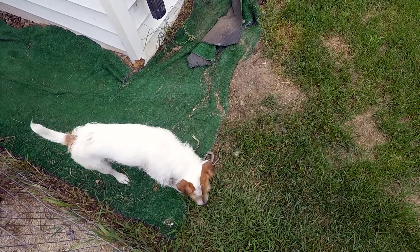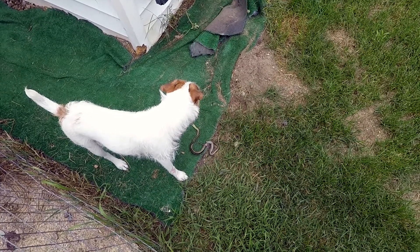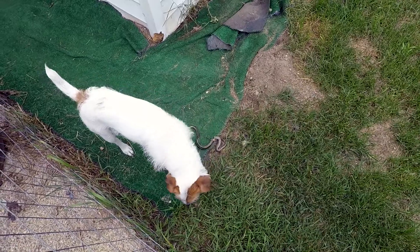Terriers are great for getting rid of rodents and snakes and all sorts of pests that would be bothering any of your other livestock. Good job, Chuck. Okay, I think it's dead. I think we can leave it alone now.